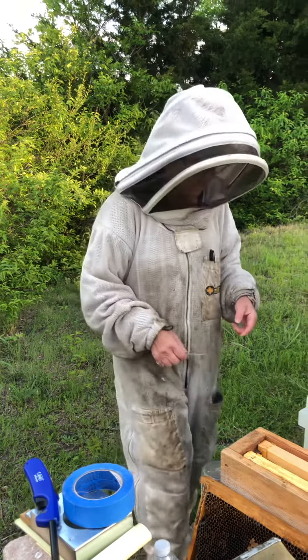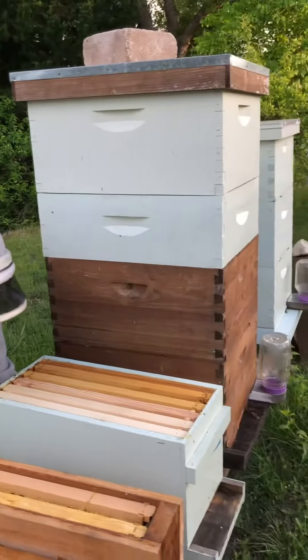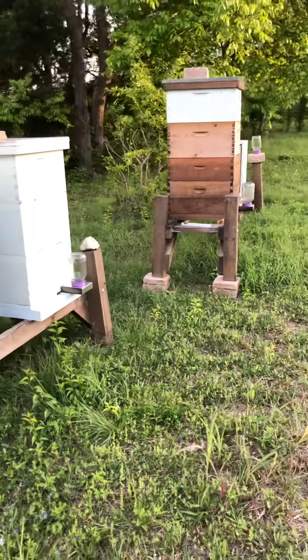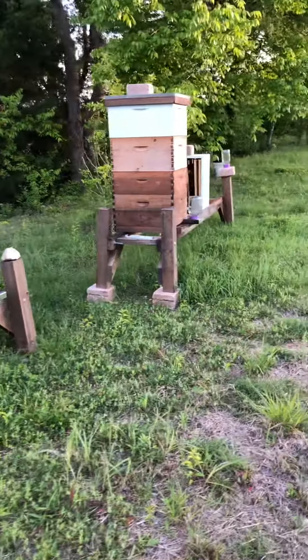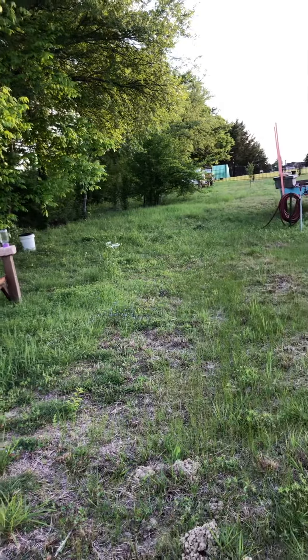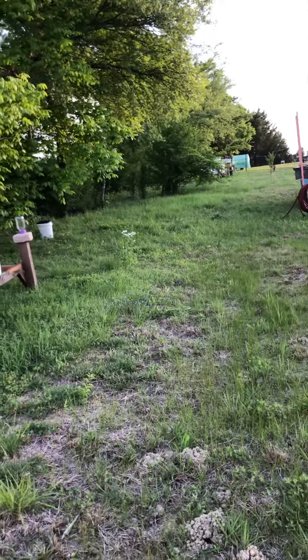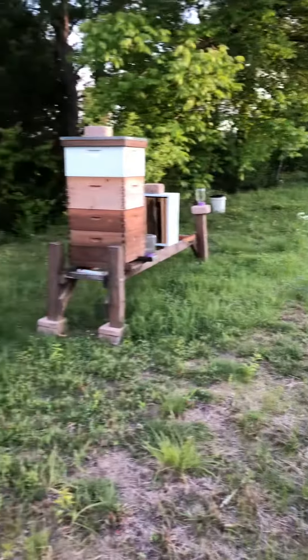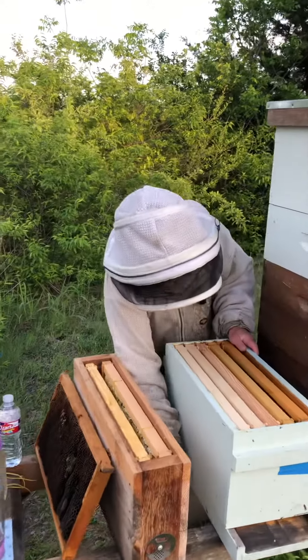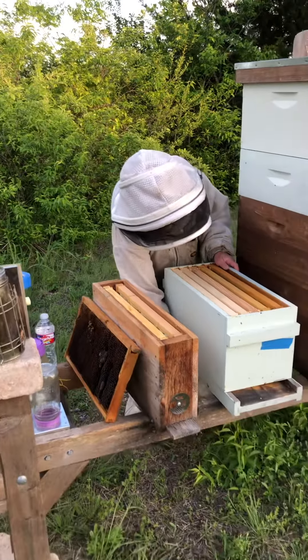Ten splits, which is going to make this little beehive factory. As you can see, this is just a portion — we've got, way over there in the distance, some more bees in some boxes. And this is one of how many yards, Master Beekeeper? Five. This is one of five yards that this Master Beekeeper manages.